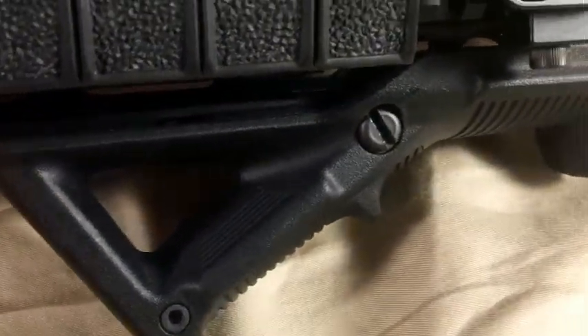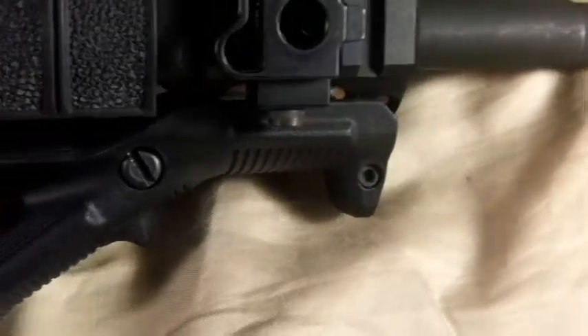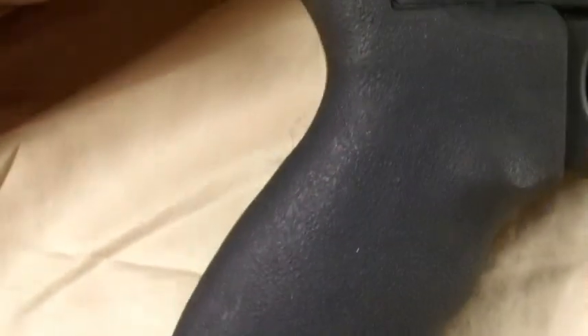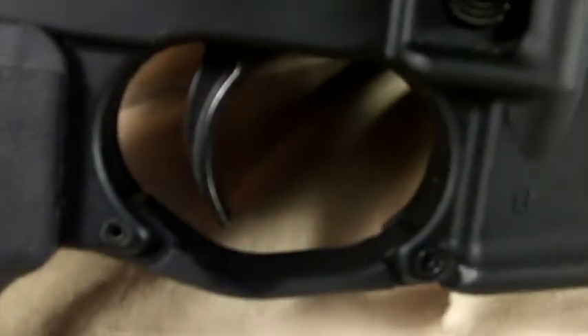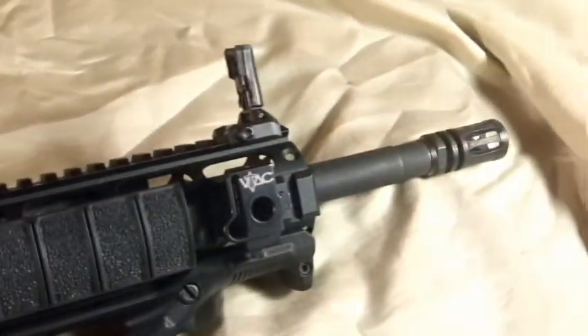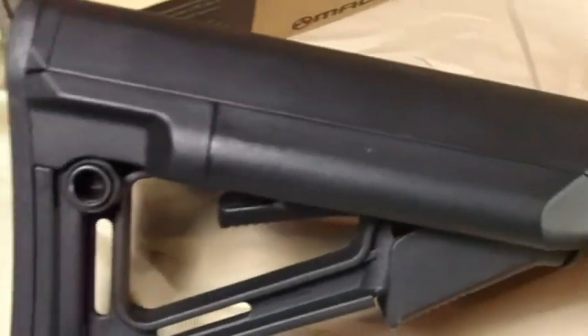I have the Magpul Angled foregrip — out of the ones I've tried, that's been the most comfortable for me. I added the Ergo Grip, which is nice and spongy so your hand won't slip while firing. I also added the Magpul trigger guard to make the trigger well a little bigger. If you have any questions, let me know and I'll try to answer them.